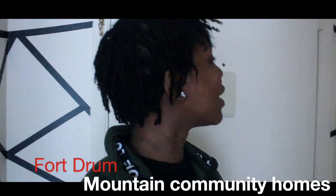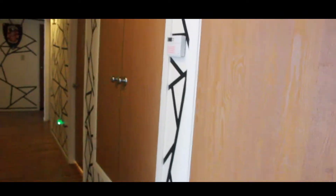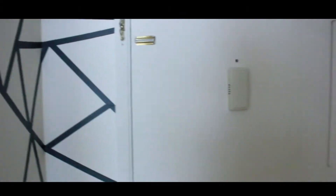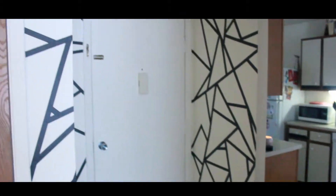Welcome to my humble abode. This is for drum housing — I don't remember the address so I'll let you know later. Once you walk in my door, this is the foyer. I did the walls myself — it's masking tape, black masking tape that I got from Michaels. I did the whole hallway from top to bottom and it came out really, really nice. This is the front door when you walk in.